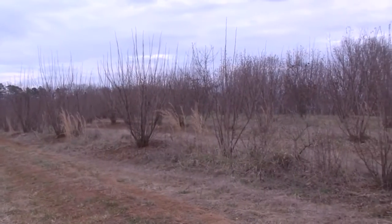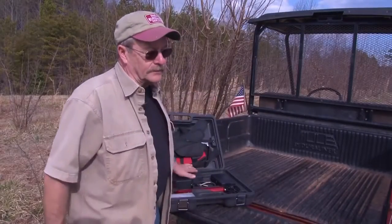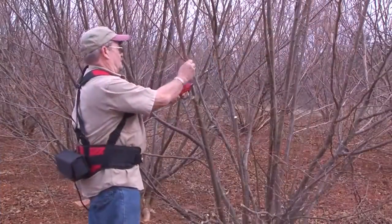We planted 2,500 trees and we didn't realize how much work it was going to be. The trees when we planted them were seedlings about that big, and now it's at a time where I need to keep the trees pruned so I can get equipment through.